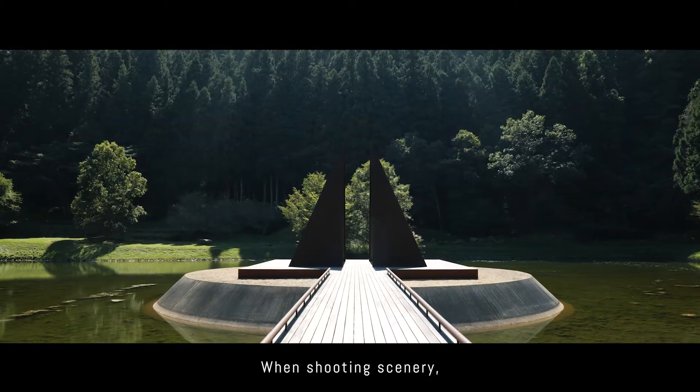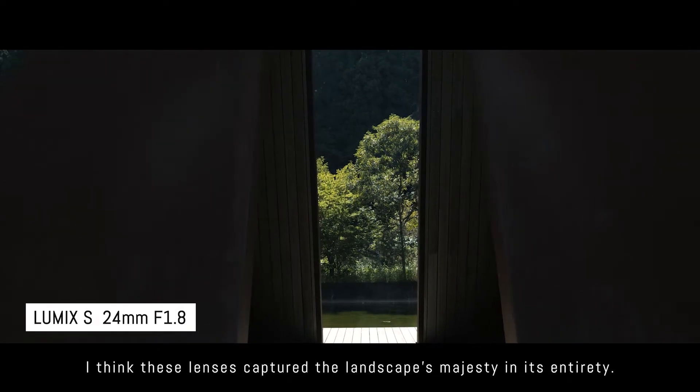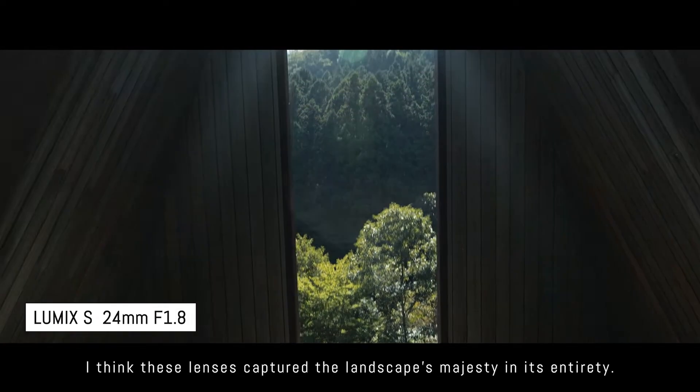When shooting scenery, some views require a wide-angle lens. I think these lenses captured the landscape's majesty in its entirety.